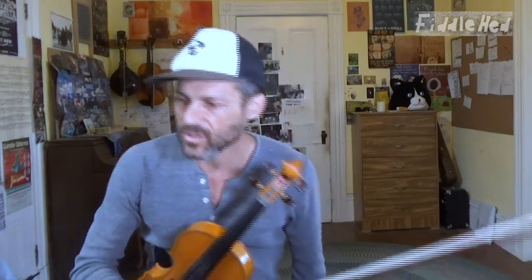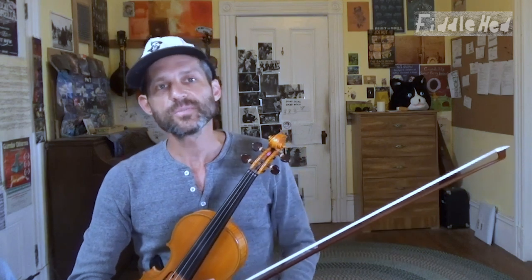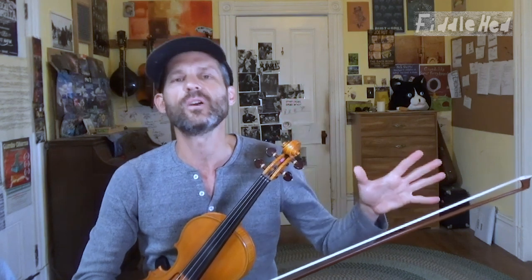Another thing you can do is learn about what tunes the group tends to play in advance. If you know somebody who goes to the jam a lot, simply ask them what some common tunes that group does are. Go and listen to those and try to learn them. As much preparation as you can do in advance will help you a lot.